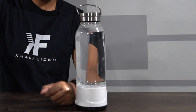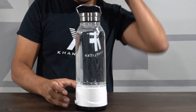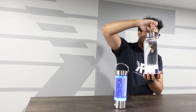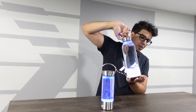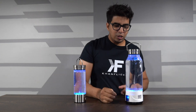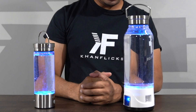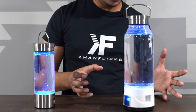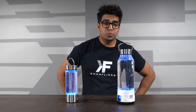The same thing goes for the pitcher, but it's a little different because it has a touch button. You just touch it, it'll initiate and display a countdown of 10. Now both of our hydrogen bottles are pumping hydrogen into the water. I imagine the smaller one is a lot quicker than the larger one, but it looks really cool.